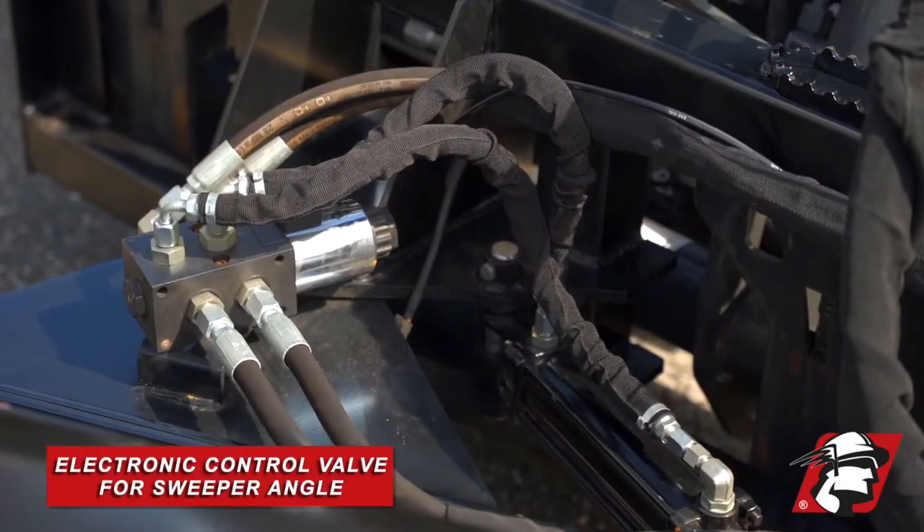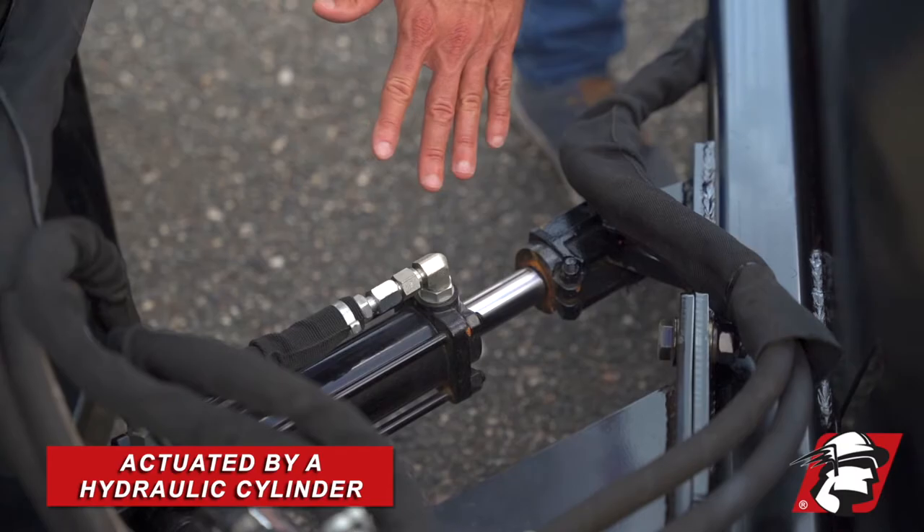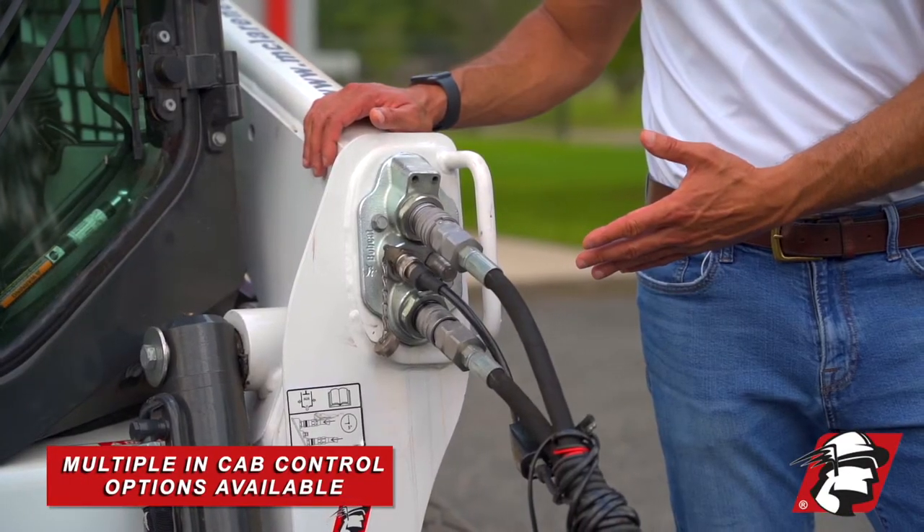We use an electronic control valve to control the angle of the sweeper. It's actuated by a hydraulic cylinder. We have multiple in-cab control options that come standard with a toggle, but other options are available.